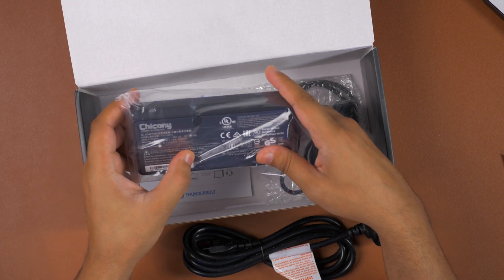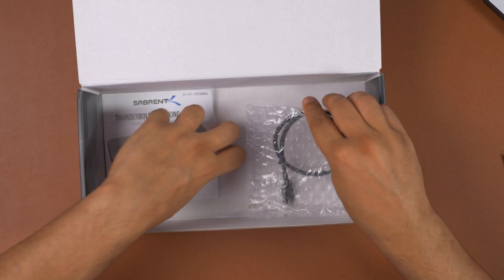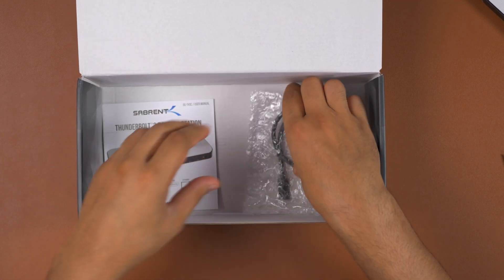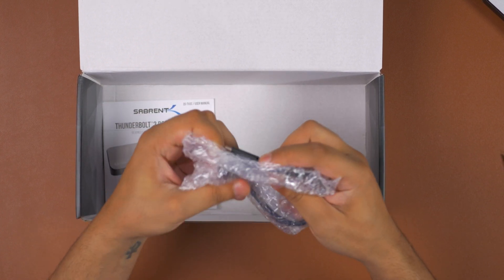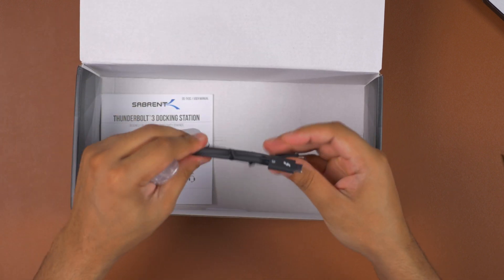We've got the power adapter, which is a 135-watt unit. Then we have the user manual, though it's so easy to use. And finally, we have a Thunderbolt cable to connect this thing to your Mac or a Thunderbolt-compatible Windows computer.